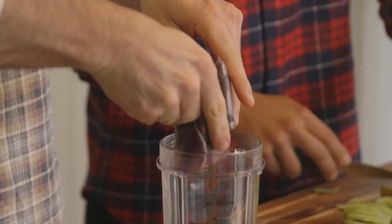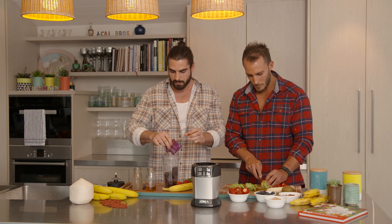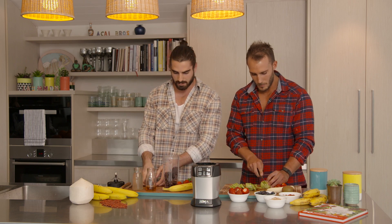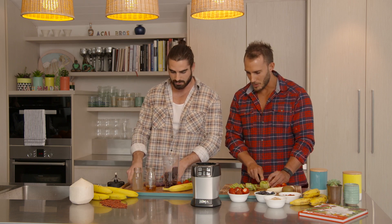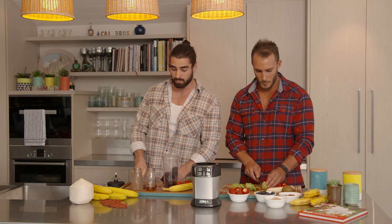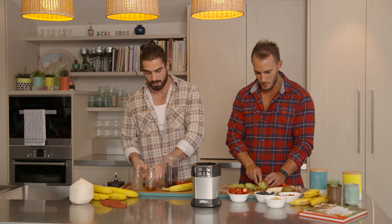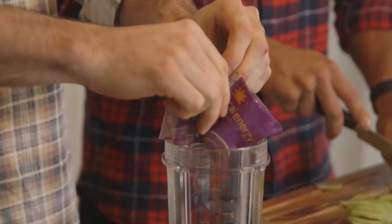I've just been literally cutting up the actual acai packs and breaking them up. I need to break them up a little bit but the Nutri Ninja takes a lot of the effort out of it — a lot of the normal blenders out there won't actually blend the acai, it gets stuck under the blades, but the Nutri Ninja has that IQ function that sucks it in underneath. It's one of our favourite functions.